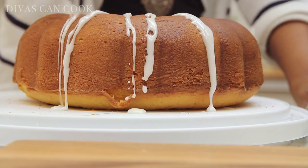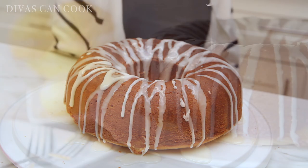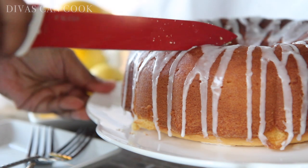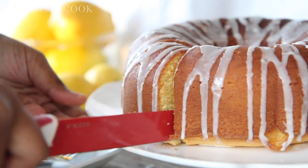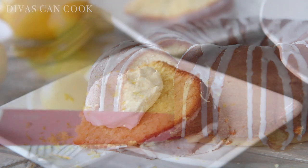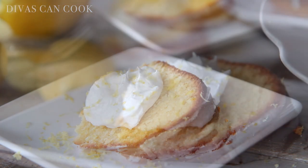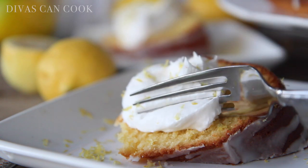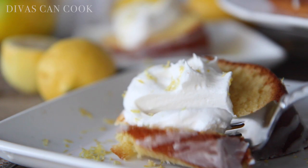Then go ahead and drizzle on some lemon glaze — and really you guys, that is it. The easiest lemon pound cake ever. Alright, now here comes my favorite part — oh my gosh, that texture! It's like velvet. I love a velvety soft pound cake. I live for those kind of cakes. That is it, you guys. I like to put on some cream, a little bit of lemon zest, and I'm good to go. Yes, the bomb lemon cake.